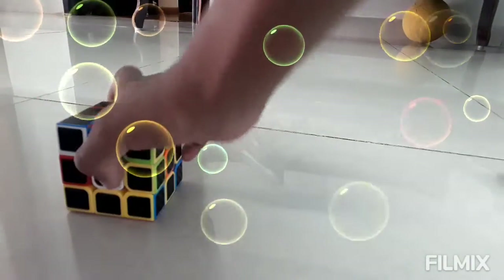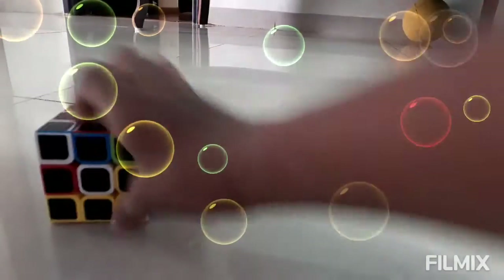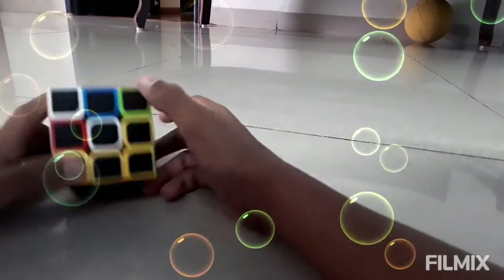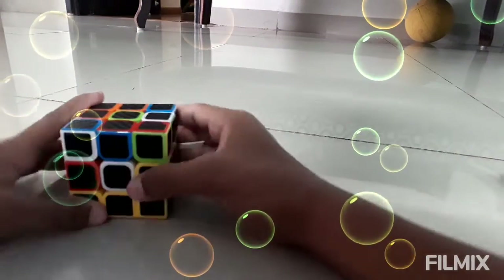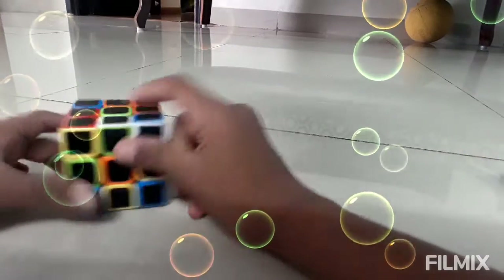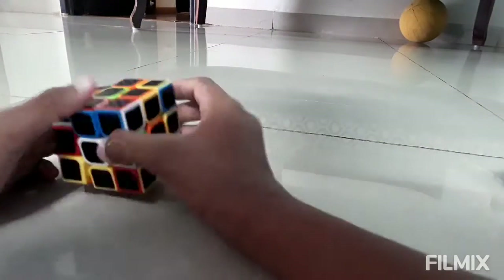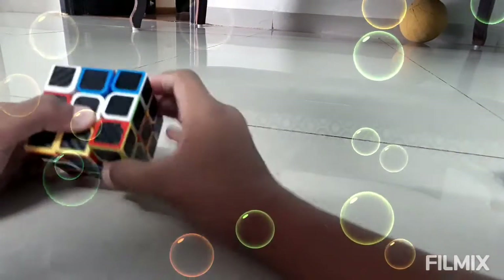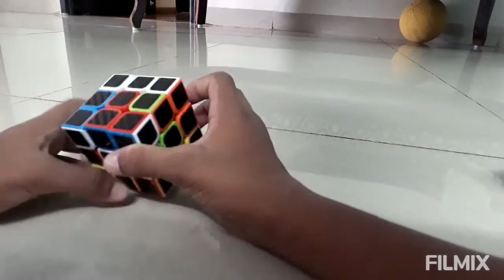Now take a white center and make the white cross. The white cross consists of 4 white color edges matching to the other corresponding colors. So now I have found a white and green over here, so this white and green piece should be pushed down. Then this piece should be moved over here so that it matches. Now let's look for another white piece.